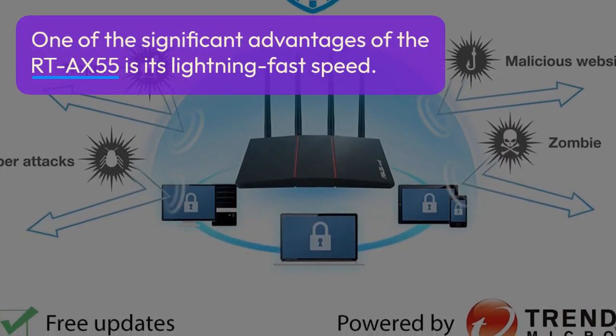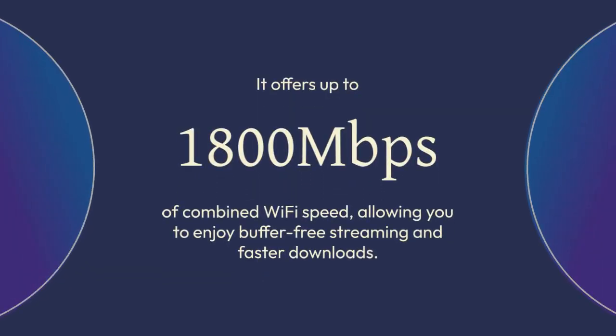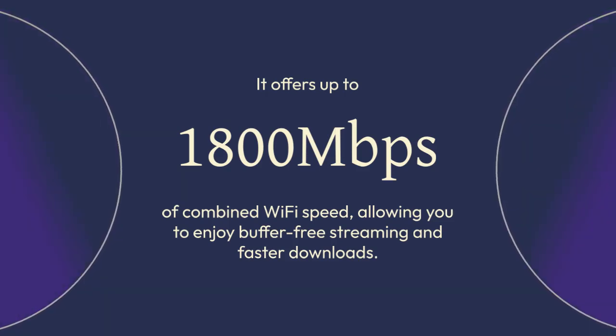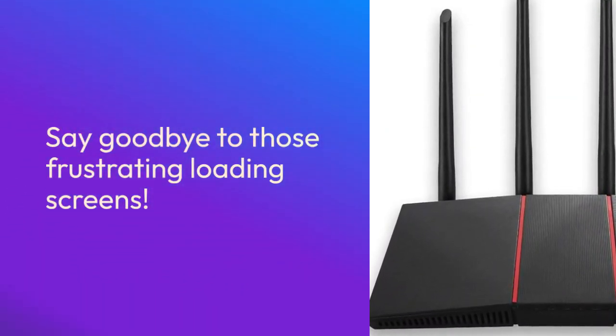One of the significant advantages of the RT-AX55 is its lightning-fast speed. It offers up to 1800 Mbps of combined Wi-Fi speed, allowing you to enjoy buffer-free streaming and faster downloads. Say goodbye to those frustrating loading screens.